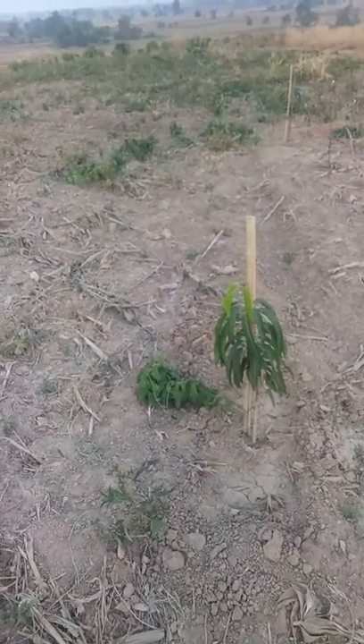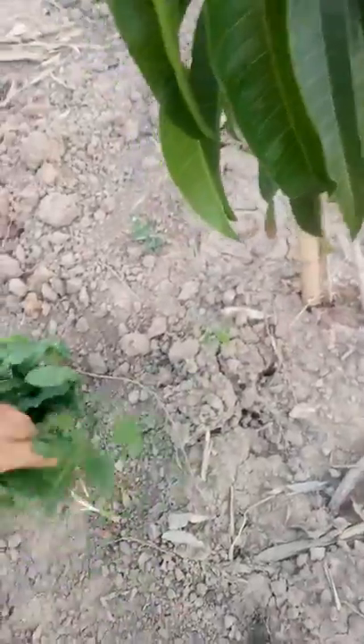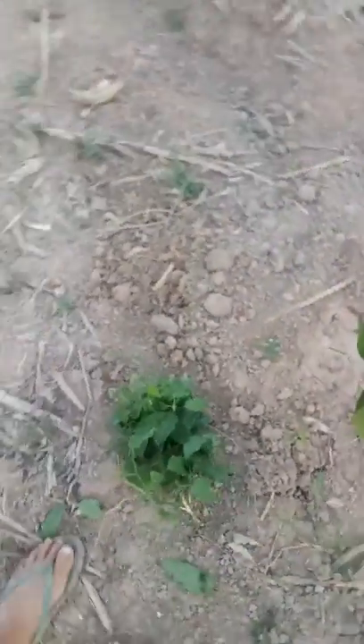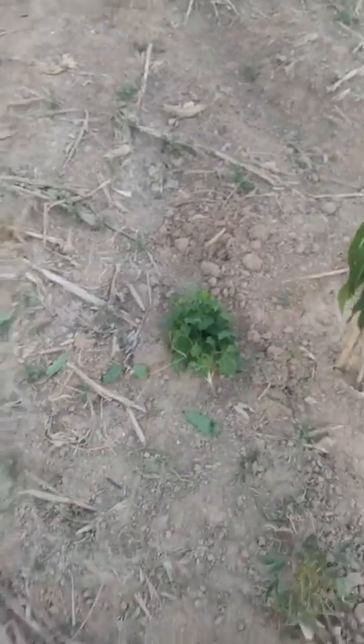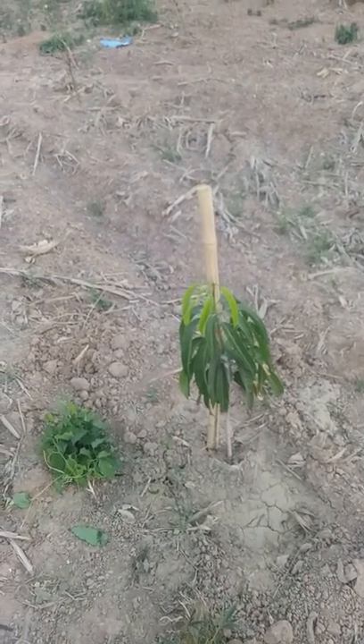They're doing okay, not as good as I'd like. I'm watering them twice a week. We've got a little thief here — he's hard. I have to dig him out. I don't want him growing on my R2 mangoes.